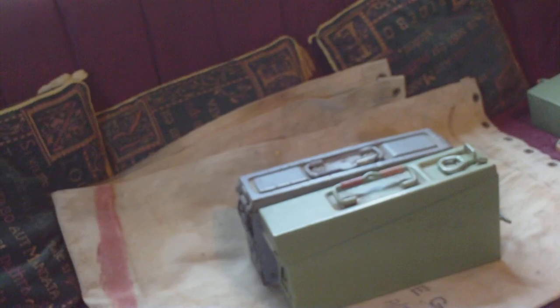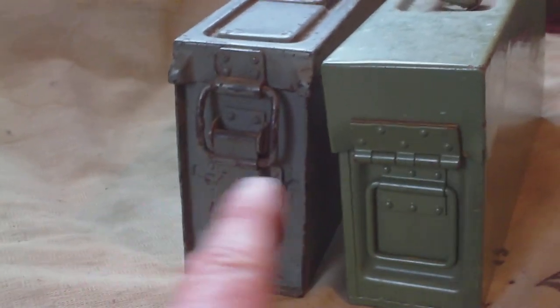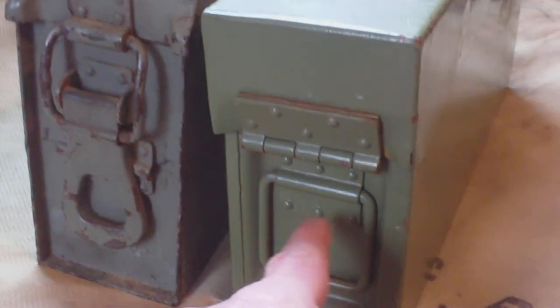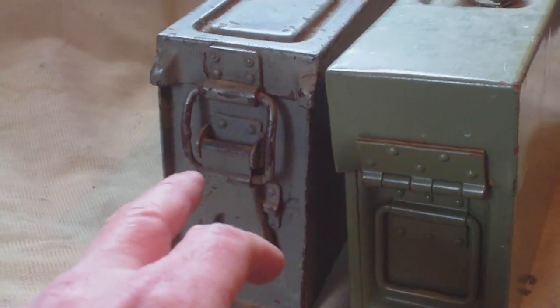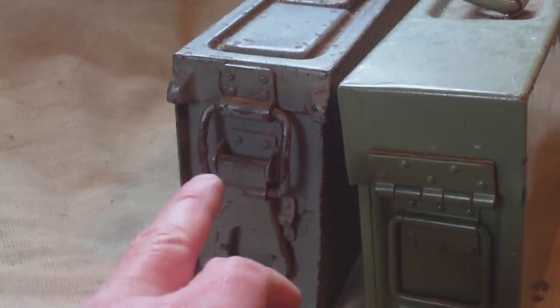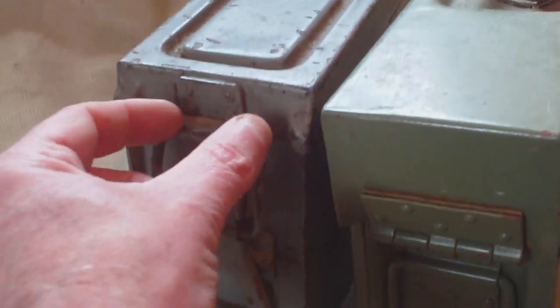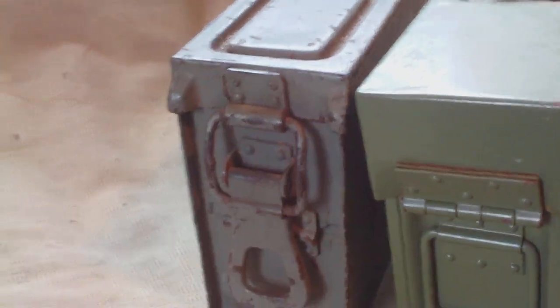Looking at the back, you have the 34 box and the 41 box — this is the hinge side of both boxes. On the 34 box the hinge is riveted; there's no provision for it to be removed. On the 41 box, the only place where the lid is attached is by this feature here — a soldier can force something down there, pry that open, and when this latch and the other one are lifted, the lid is completely removable.